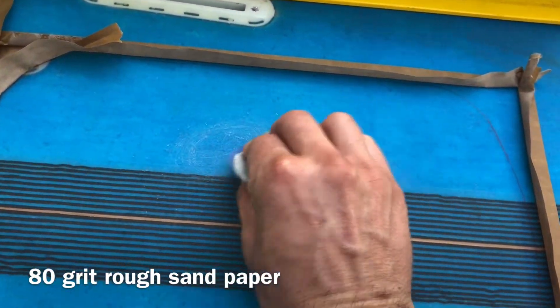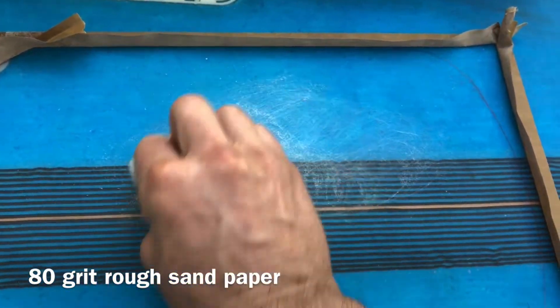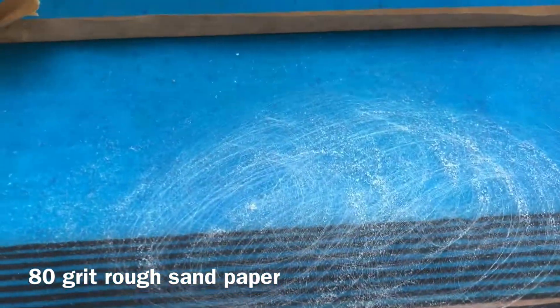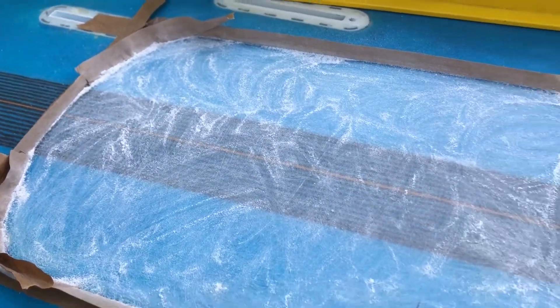So this is 80 grit sandpaper and I'm just going to put a real tenacious scrape on the bottom of that board. The resin coat on that fiberglass is just getting scored up. We're going to do circular patterns, little circular patterns here. Vacuum up the dust and then do a really good job cleaning it up. Look at that nice gritty surface — that's what the resin is going to stick to. So when you're done with that and you've cleaned it off, you're ready to start coating.